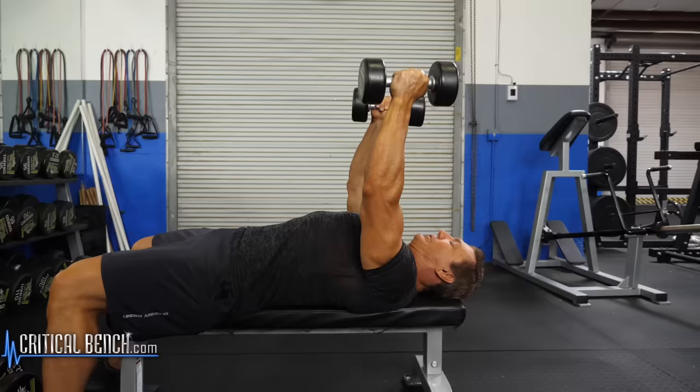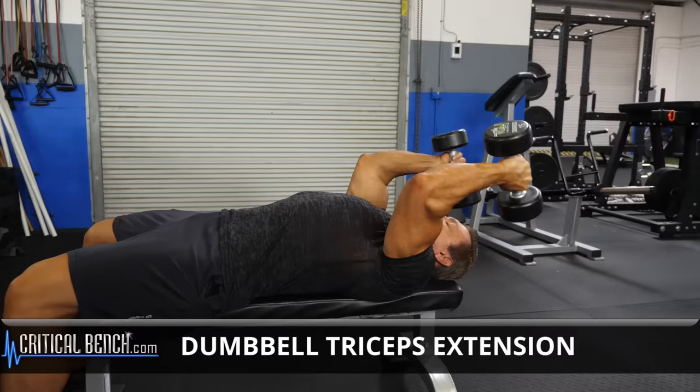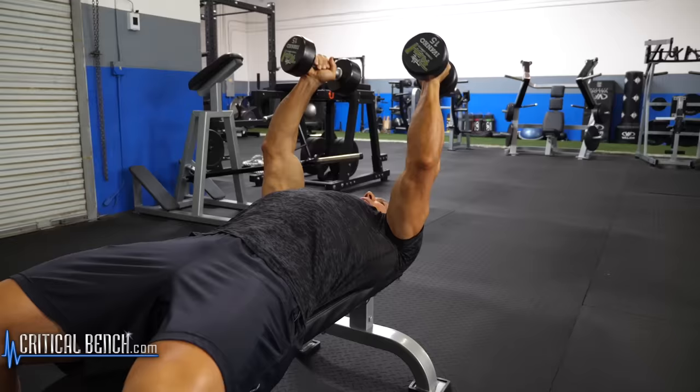Then raise them straight back up, keeping the elbows pointed toward the ceiling. This is a great exercise for the tricep muscles, especially the lateral head or the outside head of the triceps.